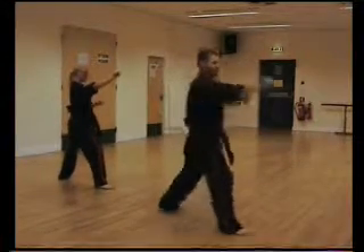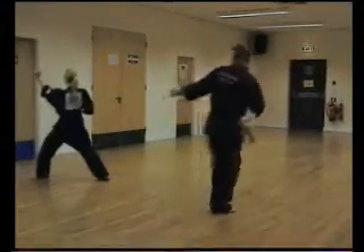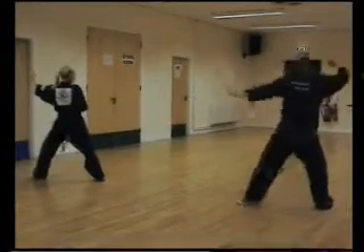Feet to feet stance, lift up to four arm, ha. Walking stance split finger, ha. Left, right, left, right. Back fist, ha. Right, from there sitting stance, ha ha.